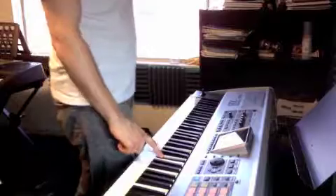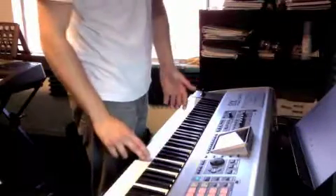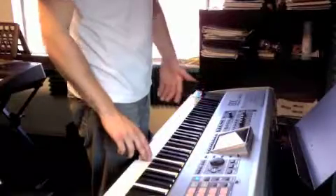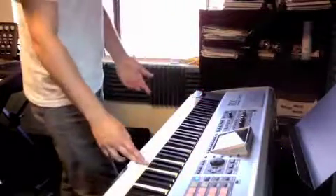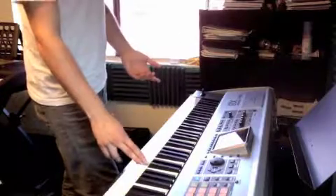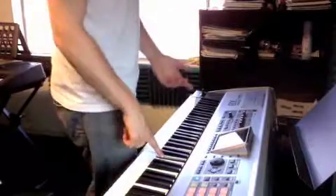The melody is simple. B flat — hold for a whole note, four counts: one, two, three, four. C is a whole step above it, hold four counts. D, another whole step, four counts. Then we have an A for two counts, C for two counts. Back to B flat.